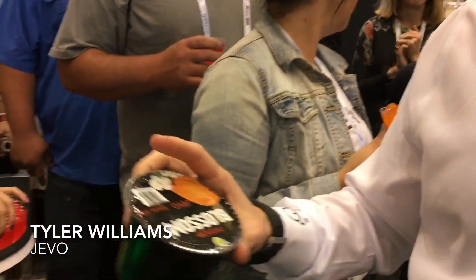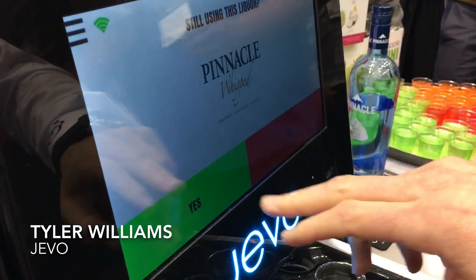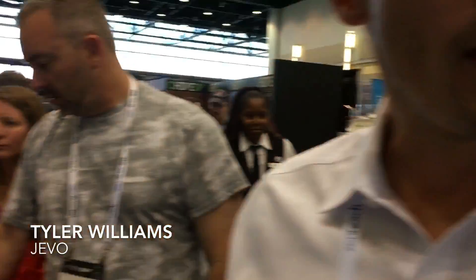I'll walk you through how it works. You take one of our proprietary flavored pods, walk up, press quick prep — it shows we're using the Pinnacle Whip Vodka — and we scan our pod. The reason we scan is for auto inventory and auto replenishing. It also allows you to push content and media directly to the screen. When you get down to 50% of your inventory, we automatically resend you new inventory so you never have to worry about running out.